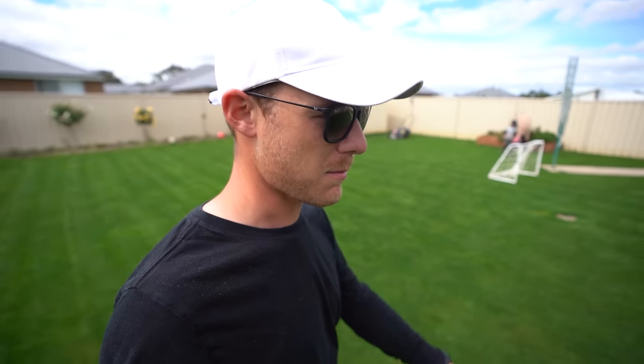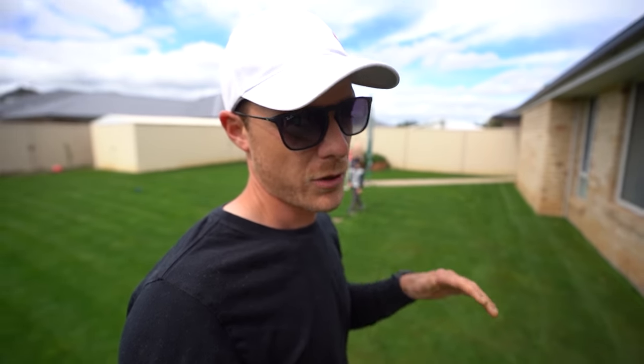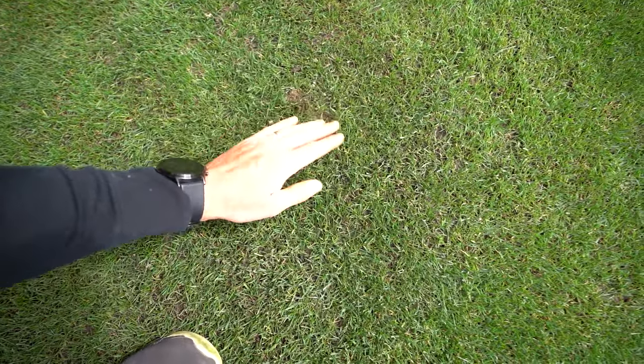The backyard is done now. Is anyone else having problems with worm castings at the moment? It's getting ridiculous - they're making a mess everywhere, so frustrating. That's another reason why I used the rotary mower today, so it didn't get squished down by the roller on the cylinder mower. Look at this, they're going crazy especially up around the house.